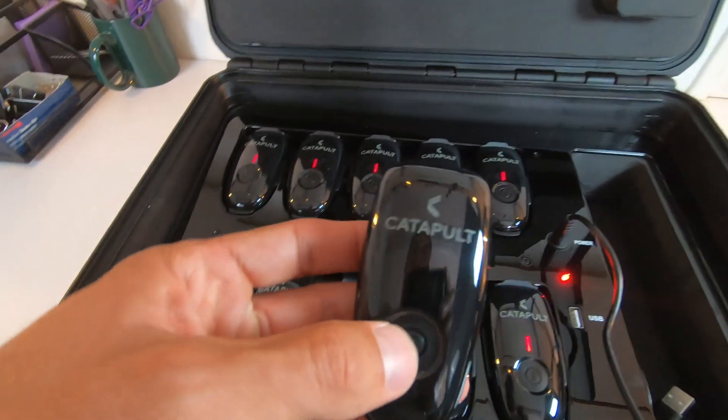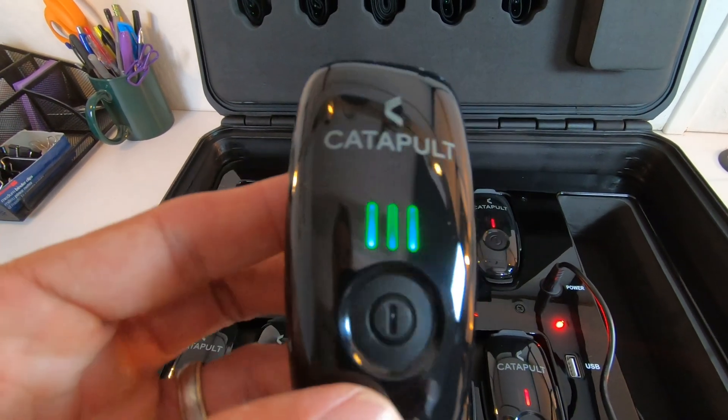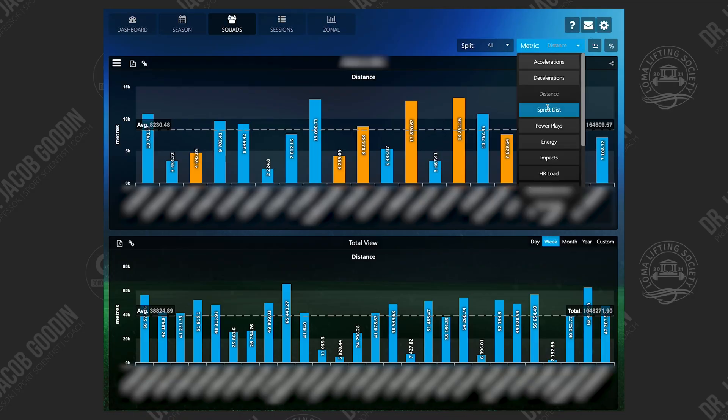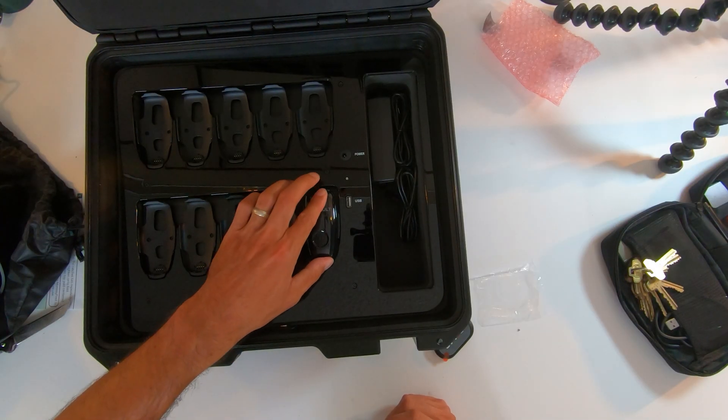Here we have one of the IMUs — the wearable units. These contain GPS as well as three-axis accelerometers so that we can tell player speed, change of direction, whether there is an impact, and how many G's the players are experiencing. They go right into the sports bra vest — men and women wear them, they just hold the units.